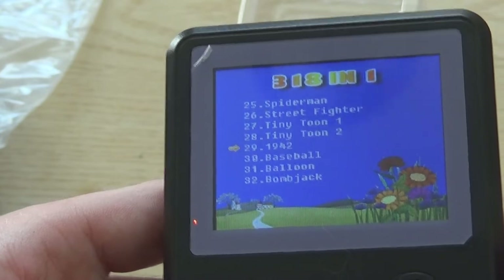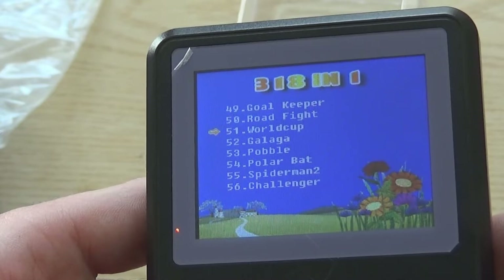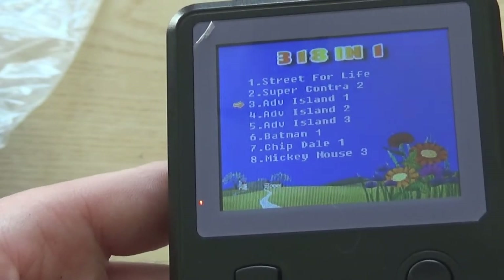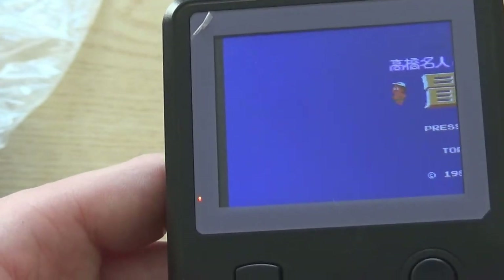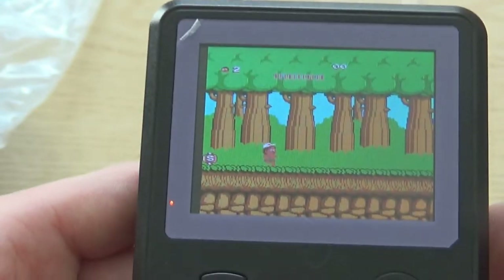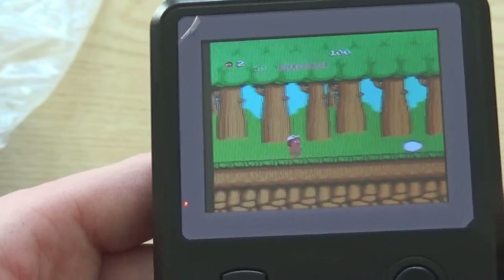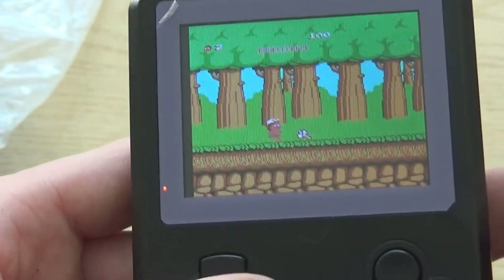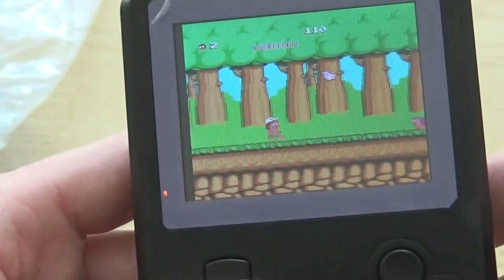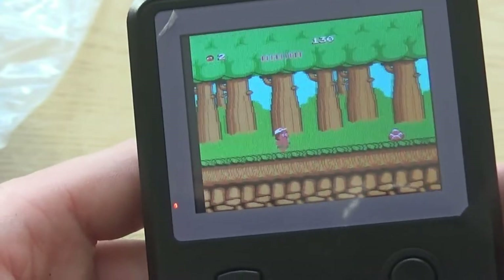We've got other games on here — there's F1 Race. Some of these games are sadly repeats, so that's the only downside. It did say in the instruction manual that there are different versions of the game, but I think it's more likely that there are just repeats. There's Adventure Island, and this is definitely a take on Wonder Boy from Sega — it's almost the same game by the looks of it. It plays really well. There is a tiny bit of screen tearing but nothing you can hardly notice.